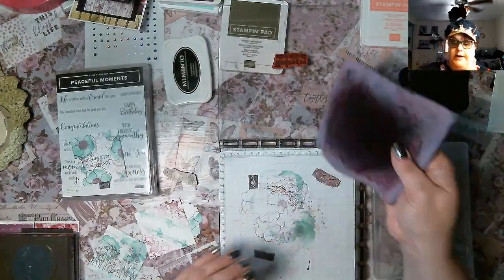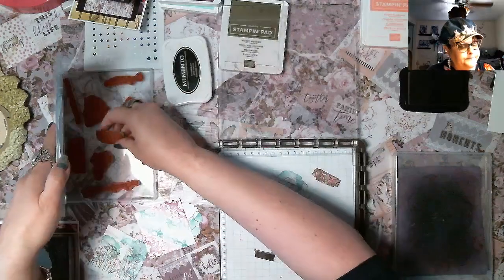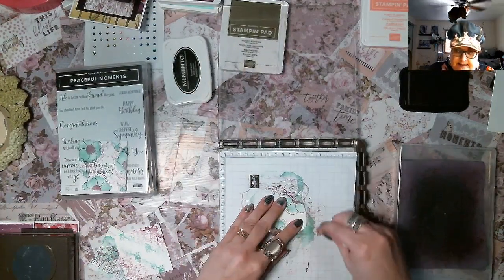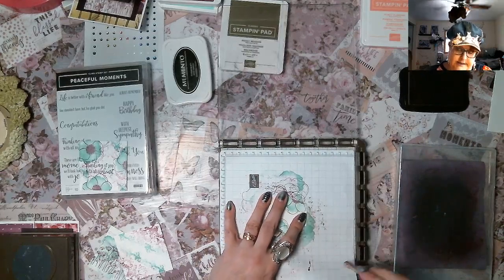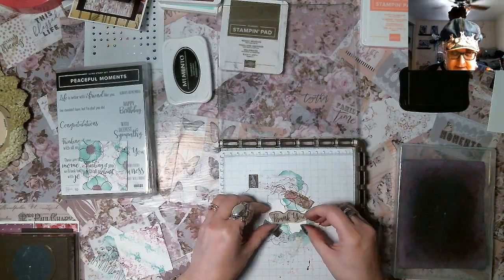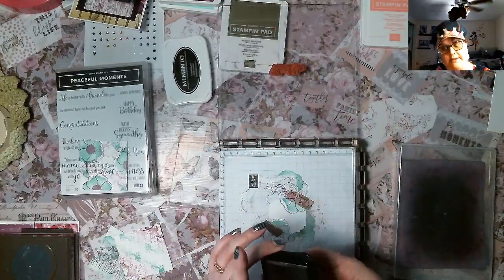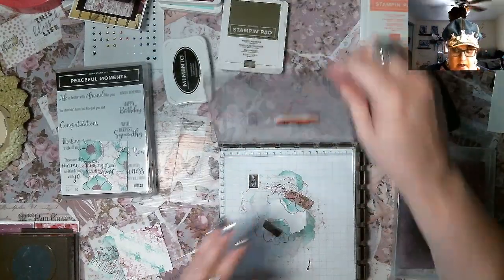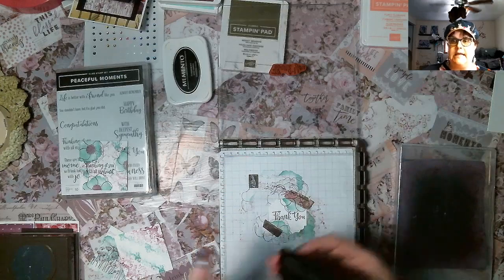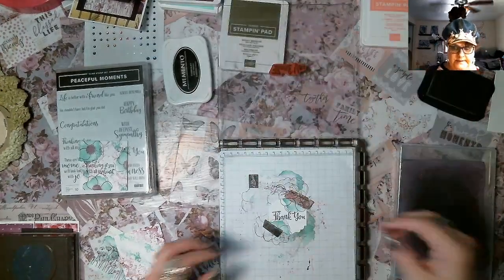Look how beautiful that is — 'Thinking of You With All My Heart.' Now clean that off and we're going to do a 'Thank You.' We're putting our card together. In assembly line style: cut all your paper, cut all your purple paper, cut all your little white pieces and go to town. That's what I did at my dad's house — I had enough for 10 in the box so I made 10. I probably need to make 15 more — the generosity of people is a beautiful thing. I did all my thank yous at one time, all my thinking of yous at one time — assembly line all the way.